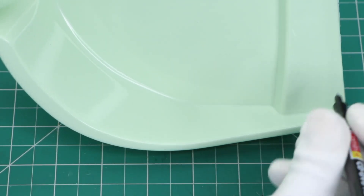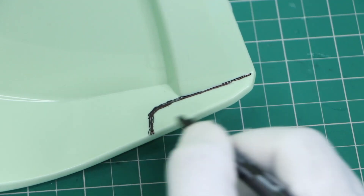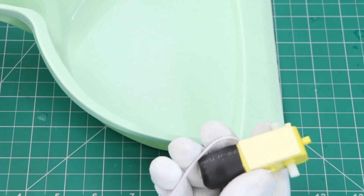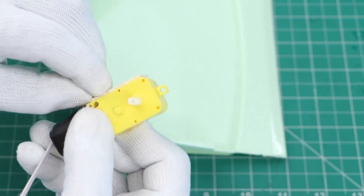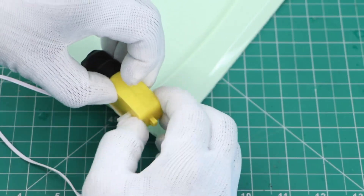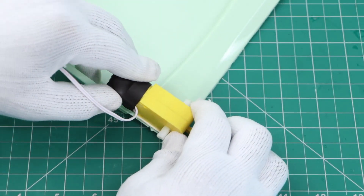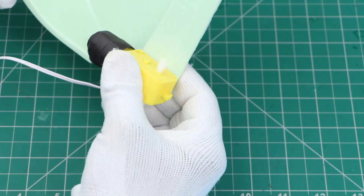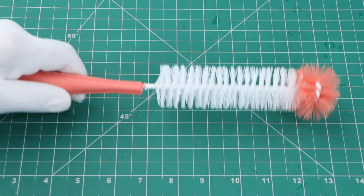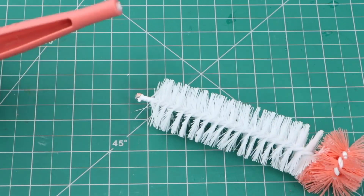Mark the place where we will cut the dustpan for the motor to be attached. We will use double tape to stick the motor. Now cut the broom according to the width of the dustpan.